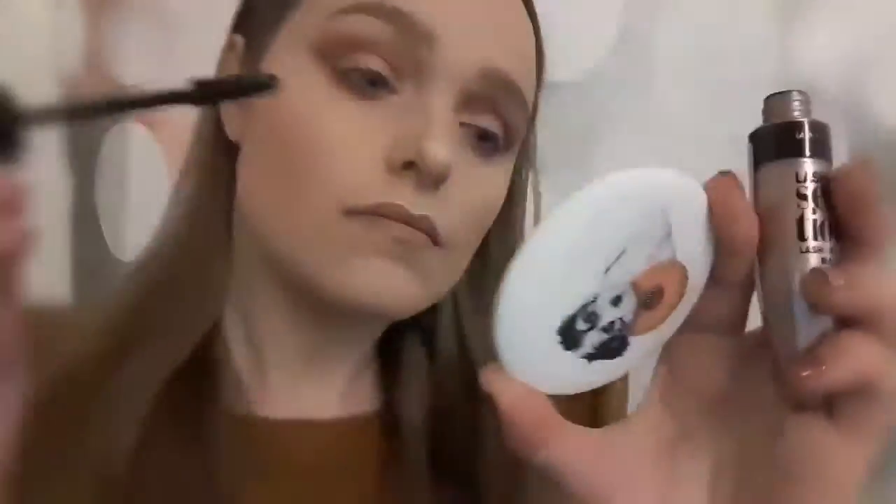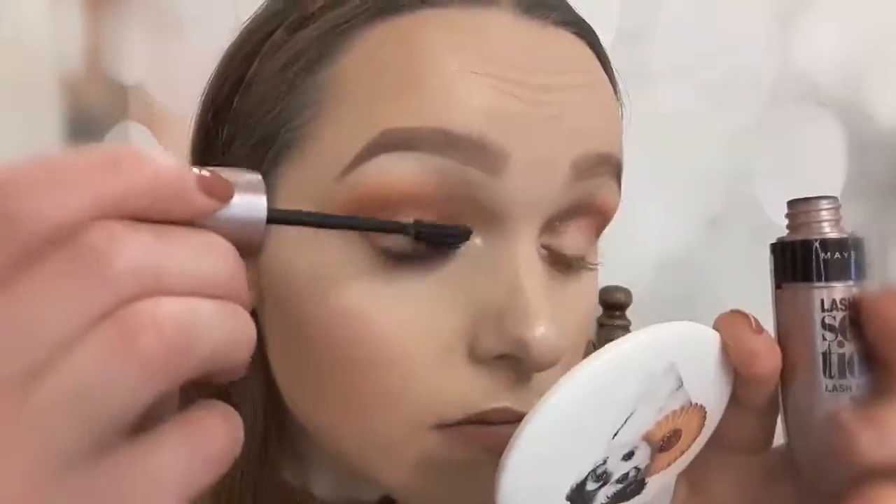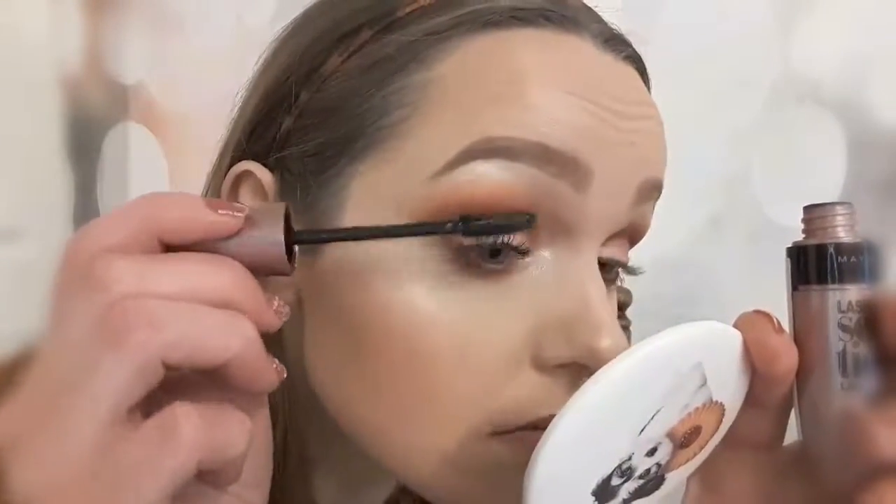Last but not least is my mascara, and I'm using the Maybelline Lash Sensation Mascara, which is definitely one of my favourites.